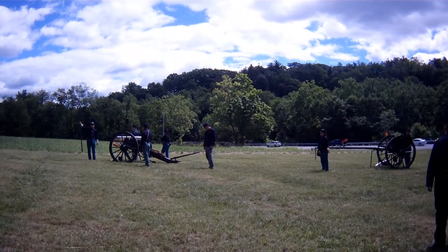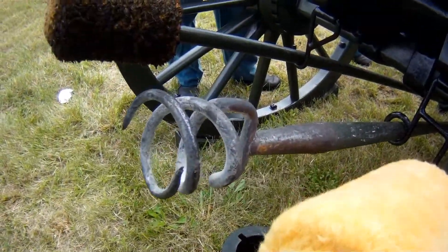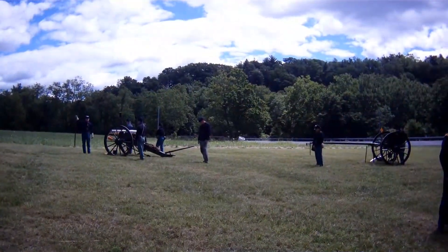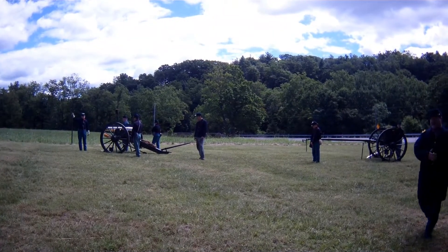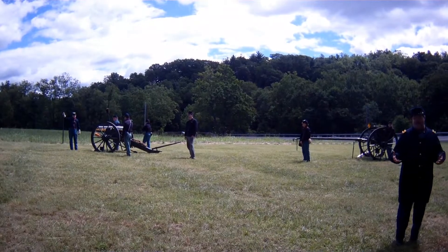That's a lot of responsibility — a lot for somebody to do. For those of you who are familiar with military rank, a corporal is not a very high rank, yet that's a lot of responsibility. Everybody else on this detachment is simply referred to by a number.